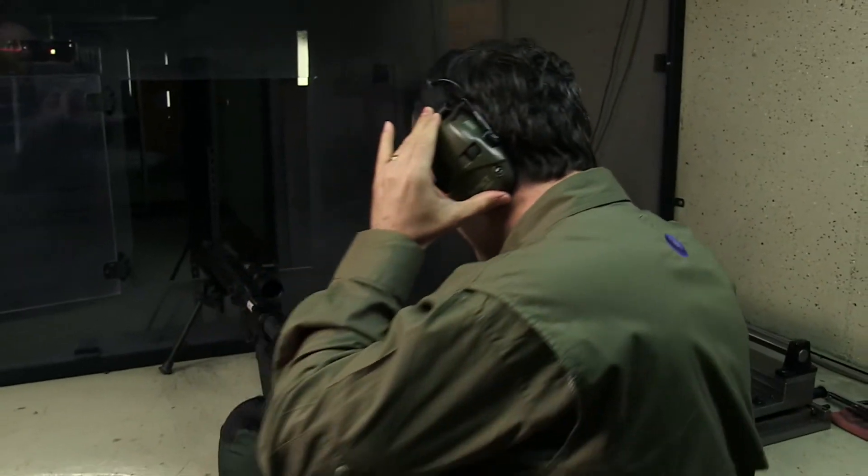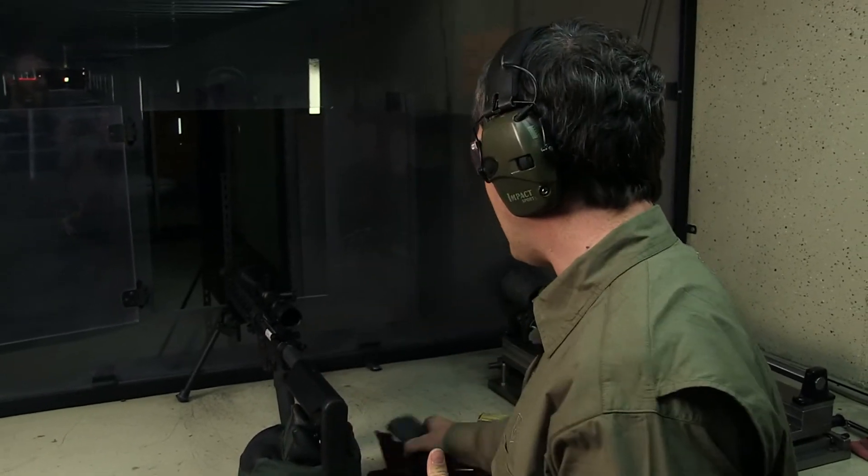All right — the 120 grain 300 Blackout from Barnes. Let's see what it does in gelatin at 100 yards.